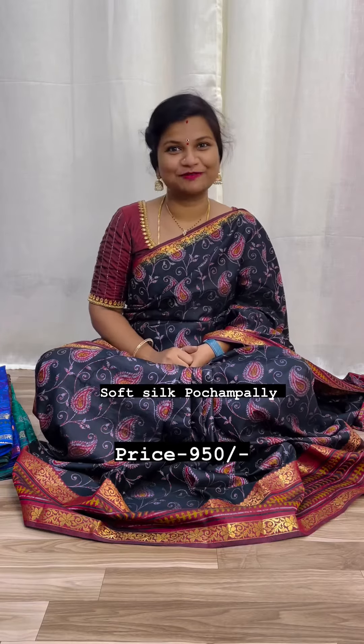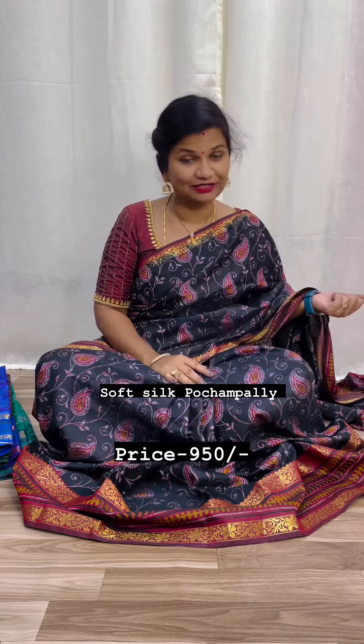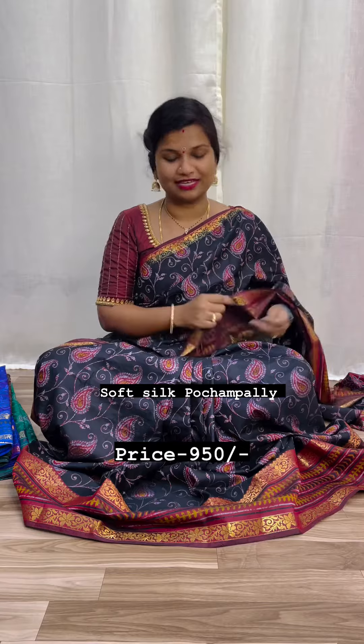Hi and welcome to Zaris Bhai Shiva. I want to show you a beautiful collection — a soft silk, Zaris soft silk. First time ever, new design.